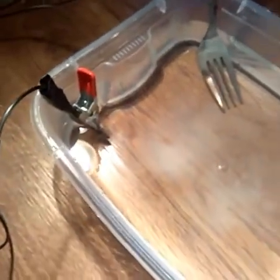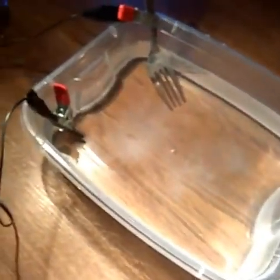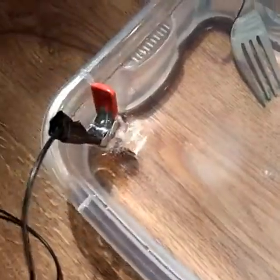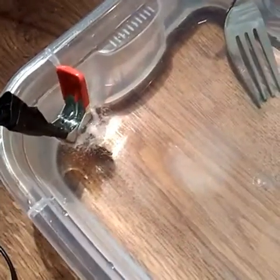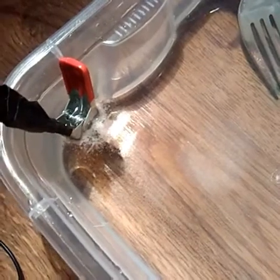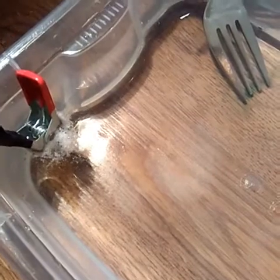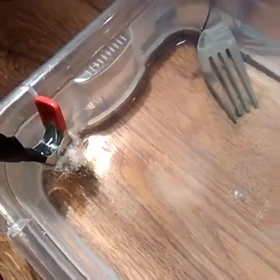I'll get back to you in about a minute and see how we're going. Okay guys, we're about 20 seconds into it and we have a bit of action — you can see the bubbling happening with the coin. It's starting to go well now.